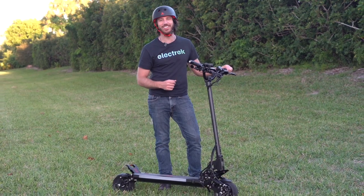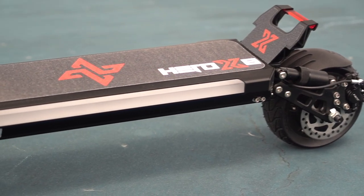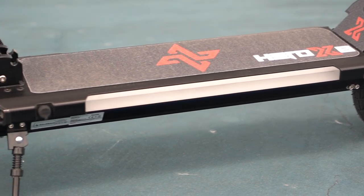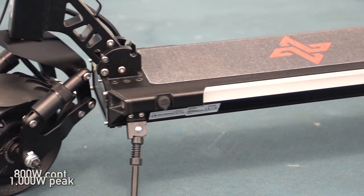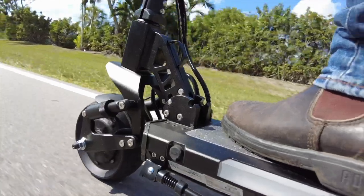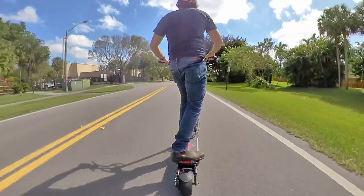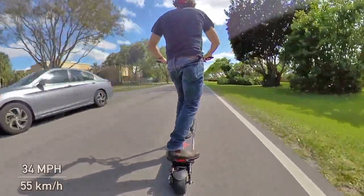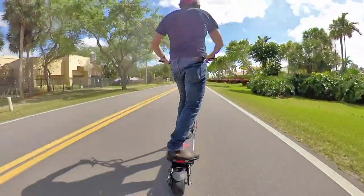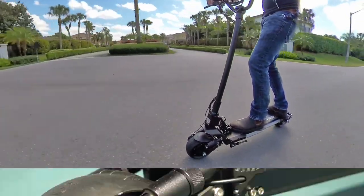Right out of the box, the Hero X8 is dressed to impress. Each of those dual motors is an 800-watt continuous and 1,000-watt peak unit, meaning the acceleration and hill climbing on this bad boy are impressive. They also propel it up to a top speed of 34 miles per hour, or 55 kilometers per hour — which is fast enough to be tons of fun without feeling stupid fast.